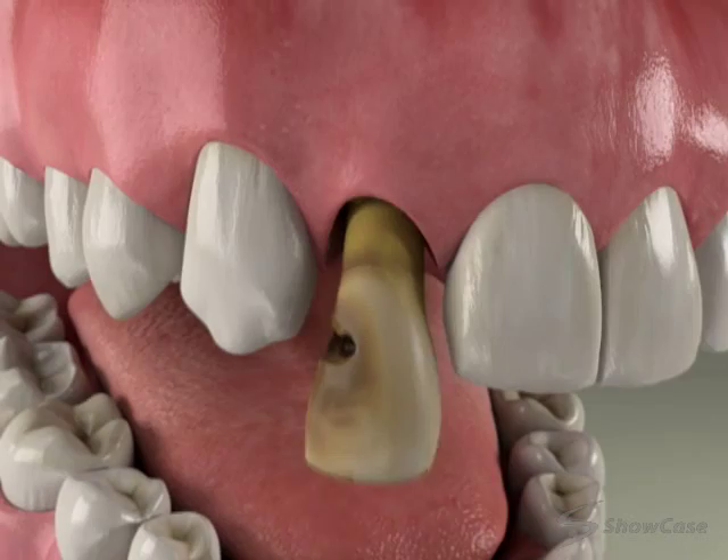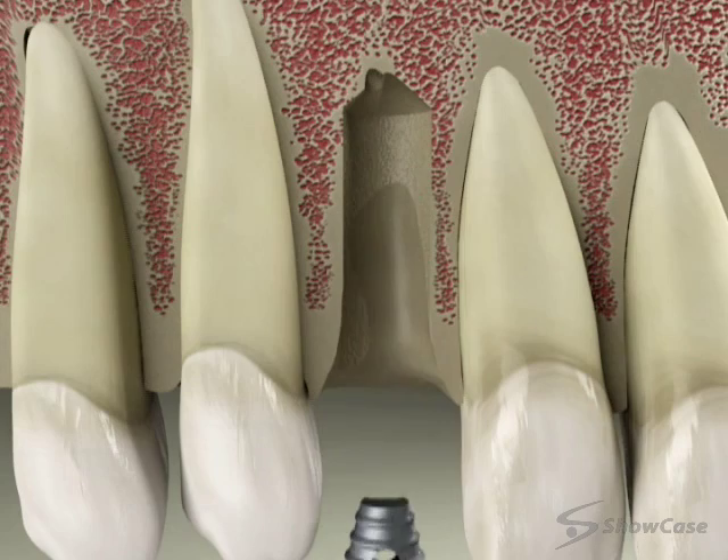First, we make sure you are completely numb, and then we remove the tooth. We reshape the extraction site and place the body of the implant into the prepared socket. In many cases, we'll then add bone grafting material to the socket to help the jawbone heal tightly around the implant.